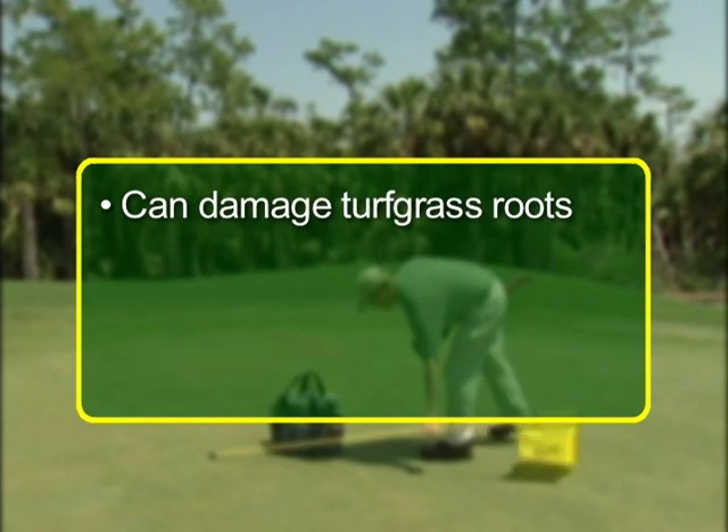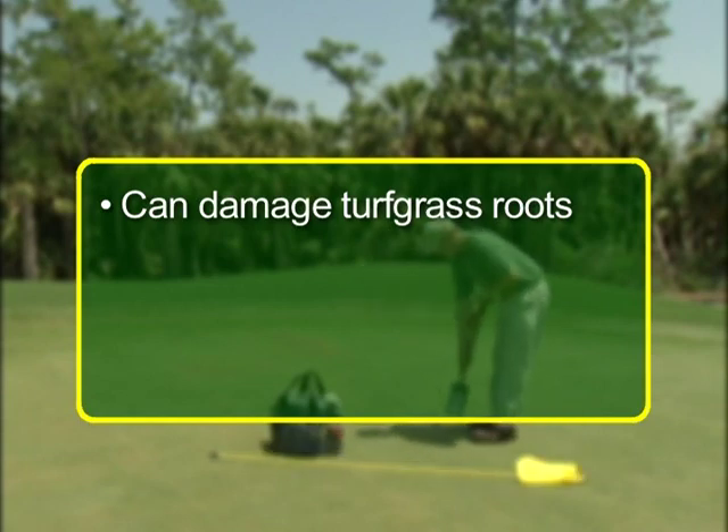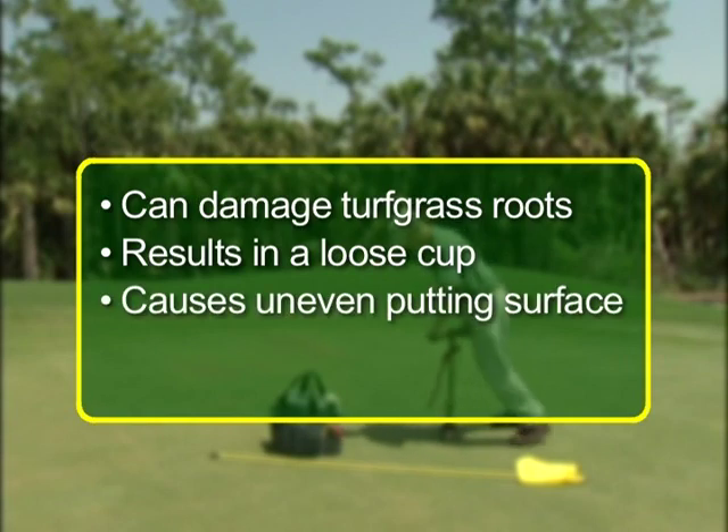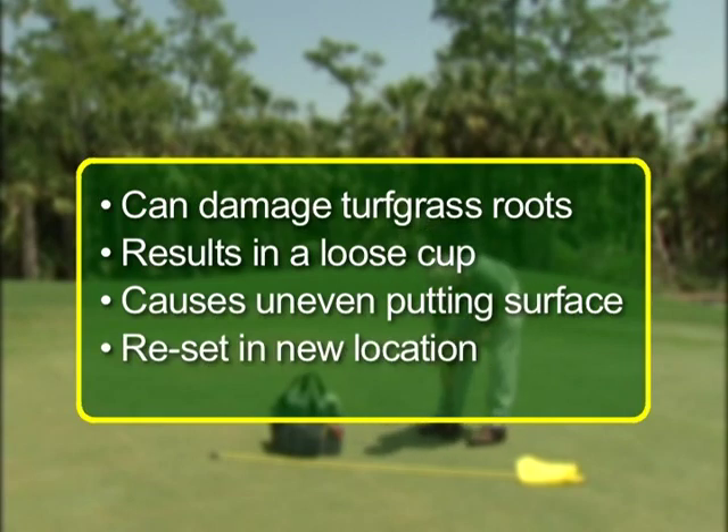Forcing the flagstick will damage sensitive roots if it jams the cup sideways, and will normally result in a loose cup in the green. Finally, trying to force the cup to move in the soil could result in a crowned or uneven putting surface. If the flagstick is really crooked, then reset the cup in a new location.